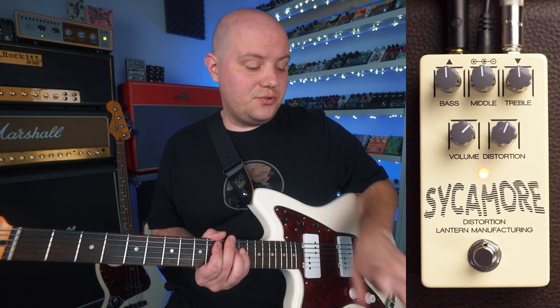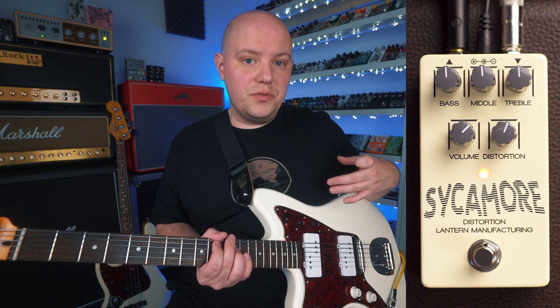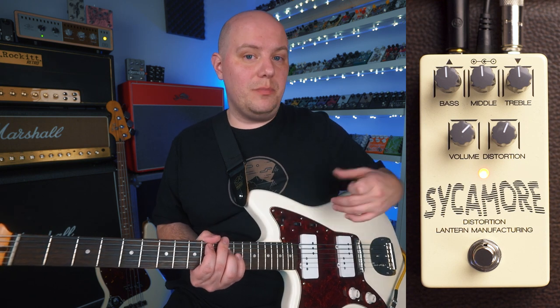Now let's go ahead and see how the treble control affects our sound. We'll hit a chord and then strip all of the treble out, cut all the treble out by turning the treble knob down past it.